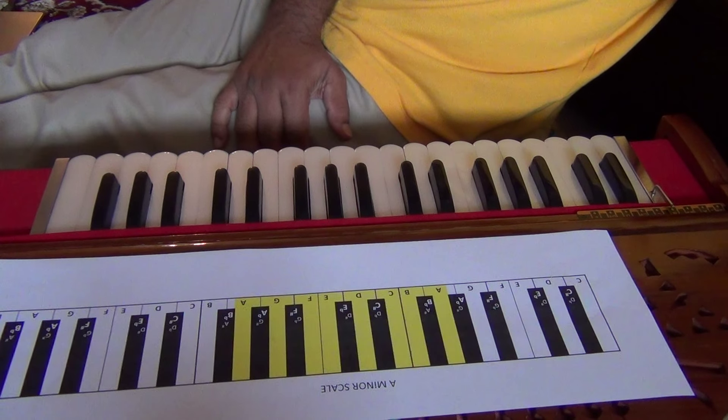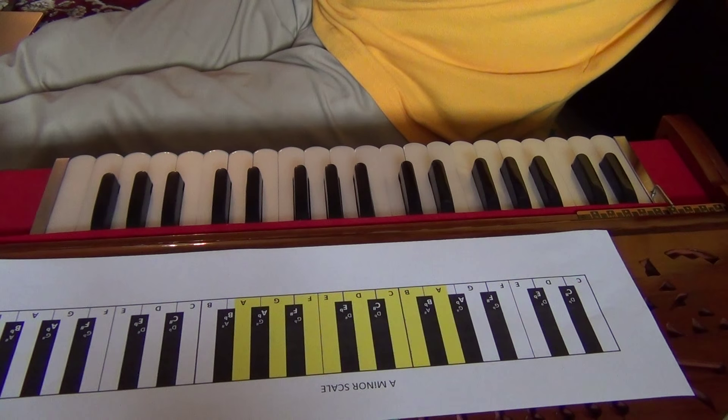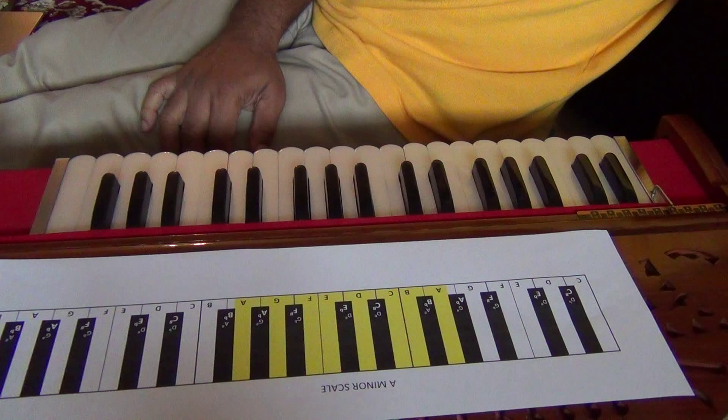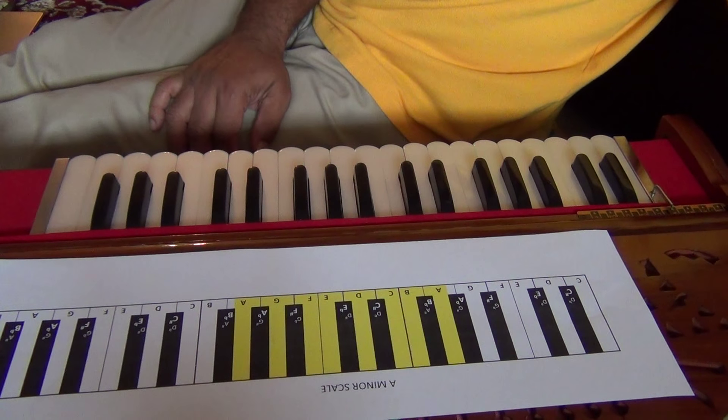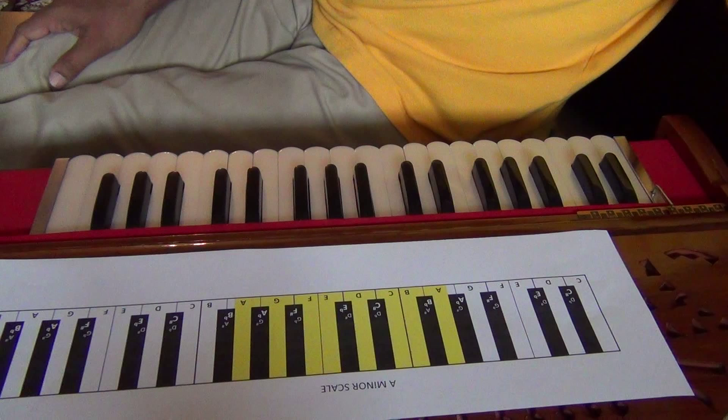You would need to practice a lot in order to develop the skill necessary to play these scales and play them with the chords, just as we did in our 100 series of lessons. You are now going to do the same here. And that's our lesson for today. See you in our next lesson, lesson 203.